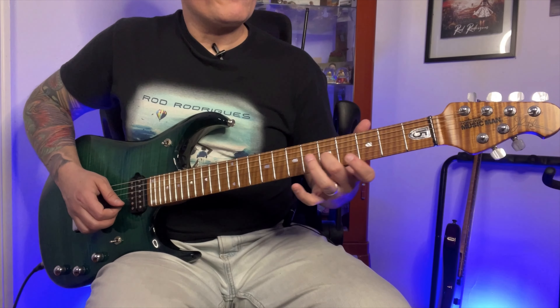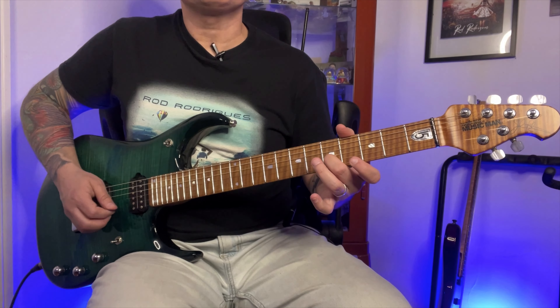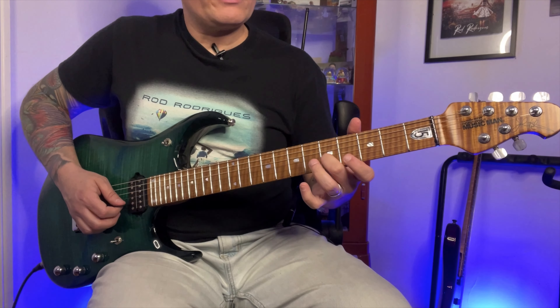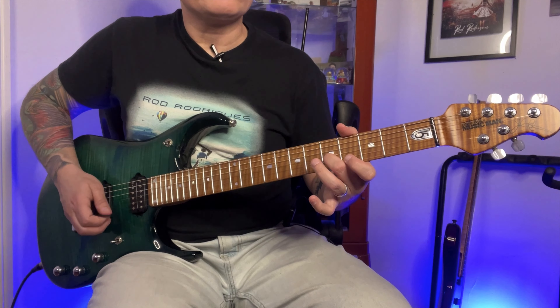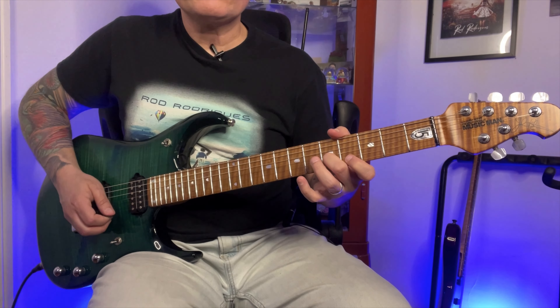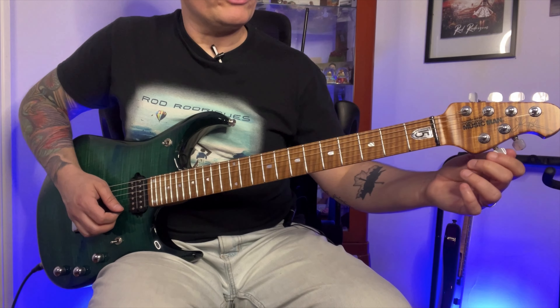The last one is the same as all the others. Just play the note on the 5th fret and match it with the open string below. The string below sounds lower than the 2nd, so turn the tuner a little more.